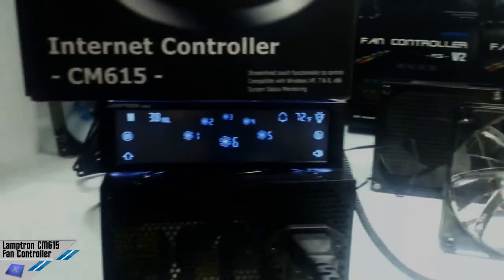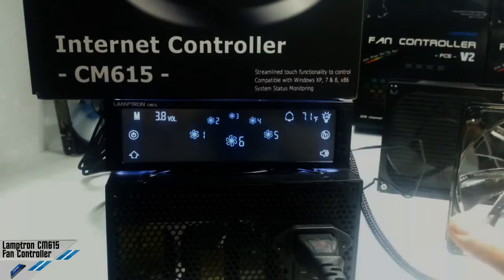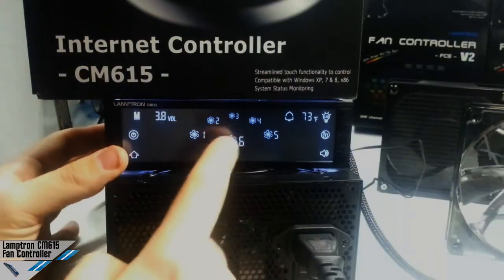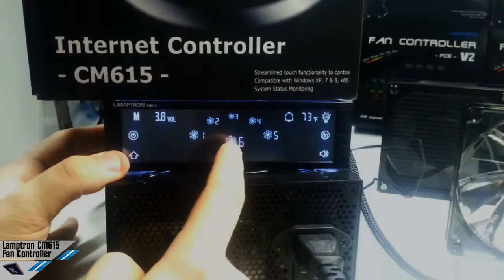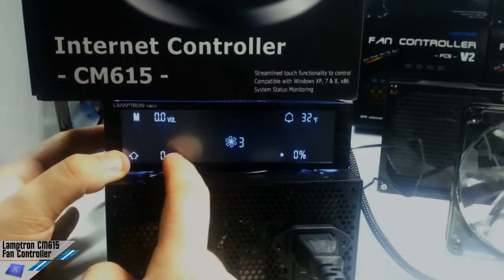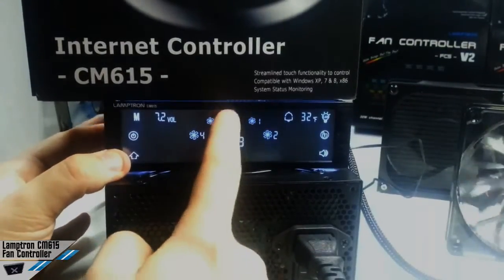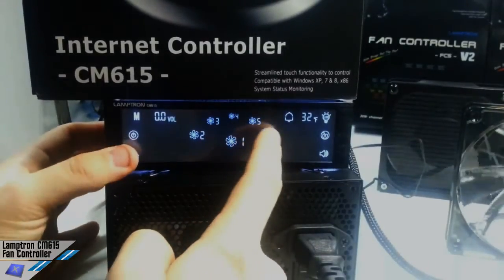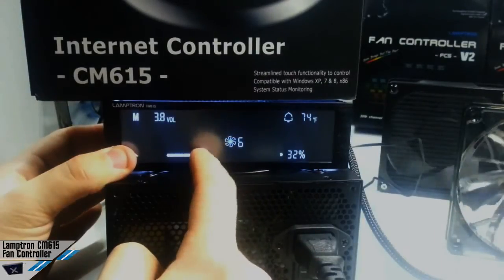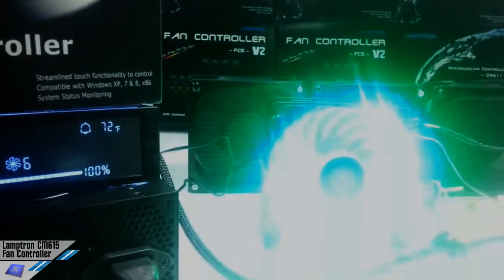Lamptron reports that the CM615 is capable of up to 15 watts per channel — this is twice that amount. So on channel six, we are going to turn 12 volts on it. This is the third channel — sorry, I was checking the video instead of reality. Okay, here we go, 32 percent — come on, go!